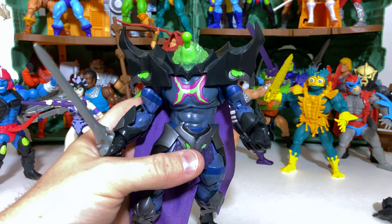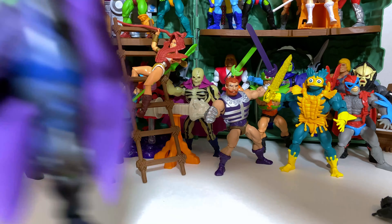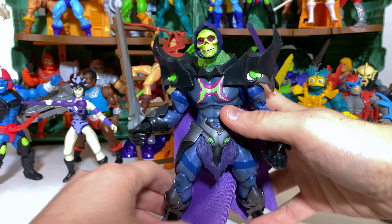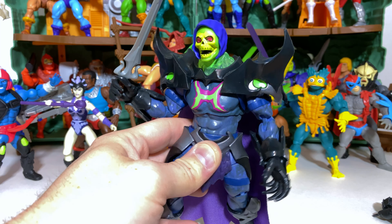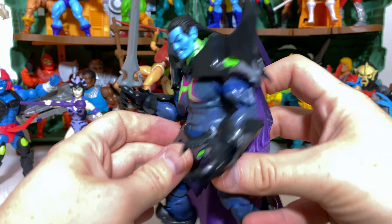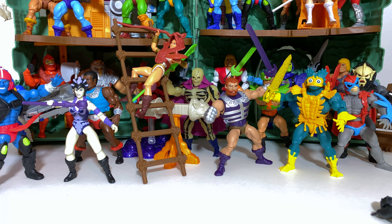That leads to an interesting question about whether Masters of the Universe Origins heads can fit. Let's try the one packed in with Keldor from the Target Exclusive Pack — that had a much easier time going on than the Classics heads, and I actually really like this. This is the Alfredo Alcala head and it looks great. And just because it's everyone's favorite Skeletor head, here's Scared Skeletor from the original first Origins release. If you want him to revert to Keldor you can do that, but because of the hair he is perpetually looking down — however, adjust the diaphragm and it's not so bad.